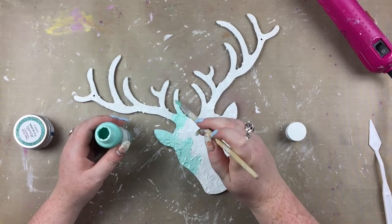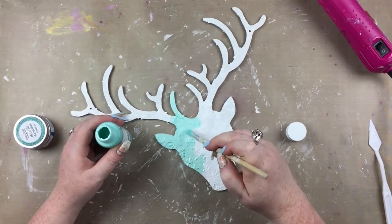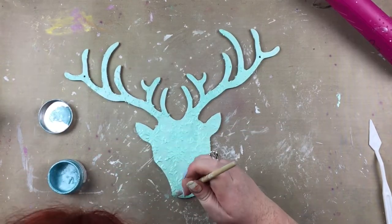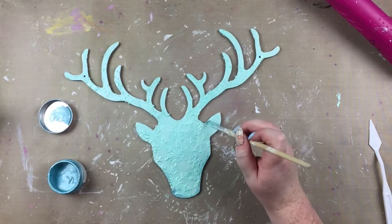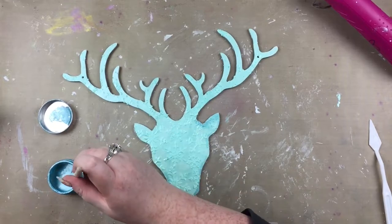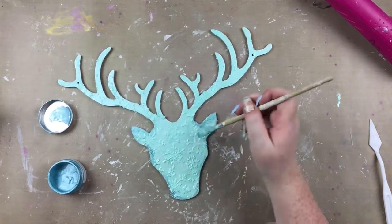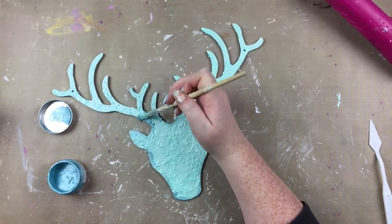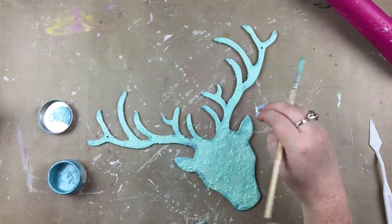Here I'm taking Docrafts Artiste pearl frosted mint paint and covering the whole wooden piece with that. I love this paint so much — it's like my favourite colour and it's sparkly; it just couldn't get any better. Then once that was dry I'm taking fabric Decorum metallic turquoise acrylic paint and just lightly dabbing a tiny bit of that around the edges. It gives lovely definition, makes it look a bit more 3D, and darkens up the edges like shadows — I really like the effect that gives.